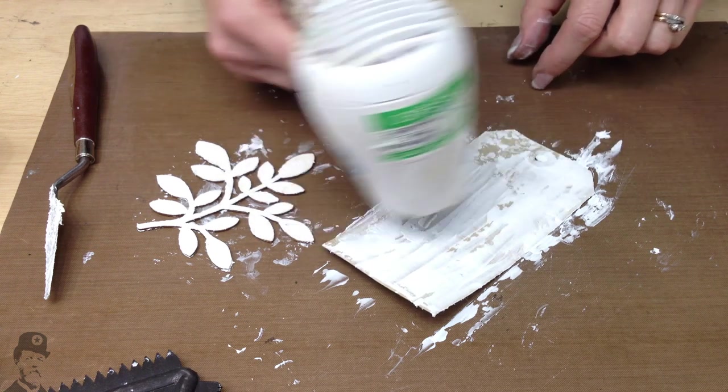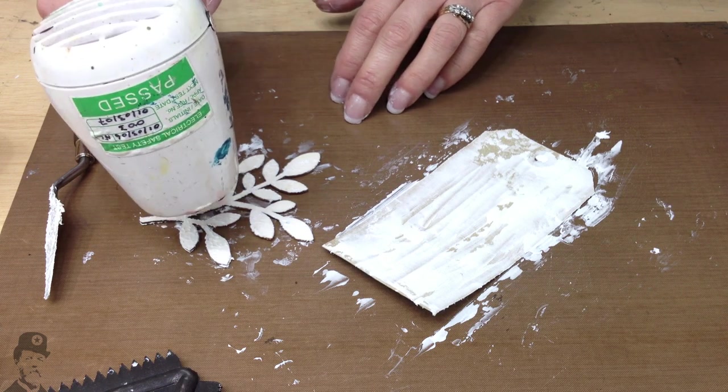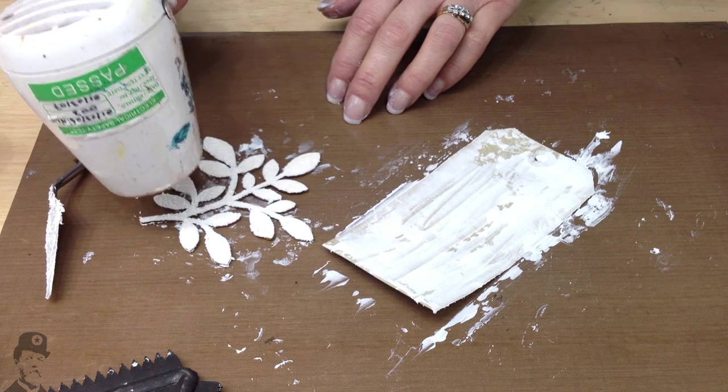There we go — that one's all puffed up, and this one too. When you have a thin layer like this, it's much faster to dry.